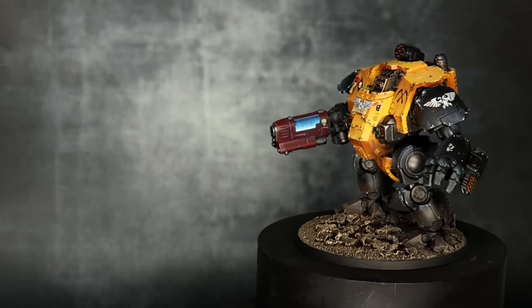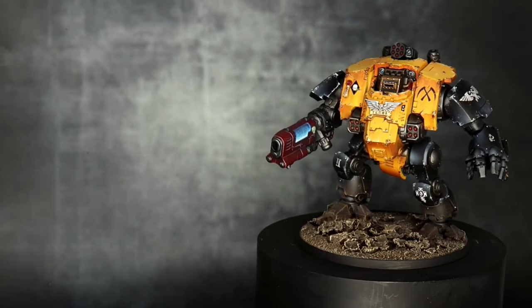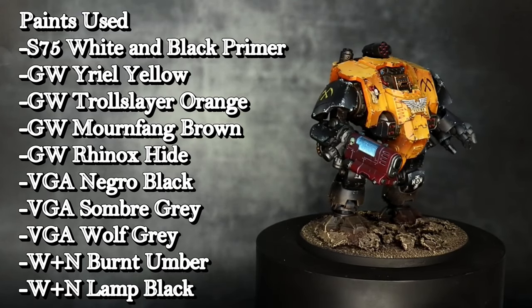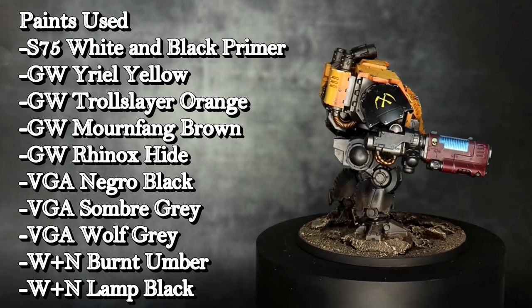As some of you know, I've recently been asked to paint a Scyther the Emperor army for a client. In this video, I'm going to show you how I'm doing the Dreadnoughts. I do have seven of these to paint, but I'm only going to show you how I'm doing one of them.